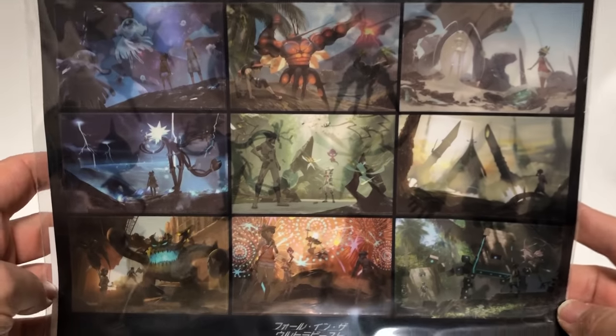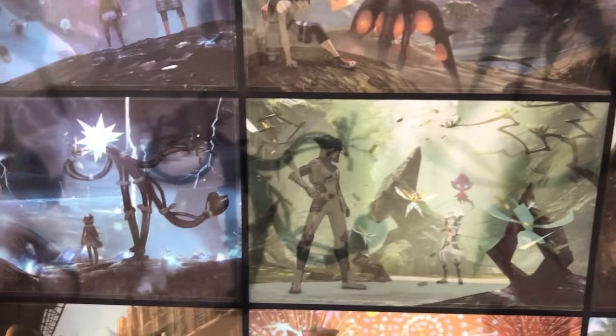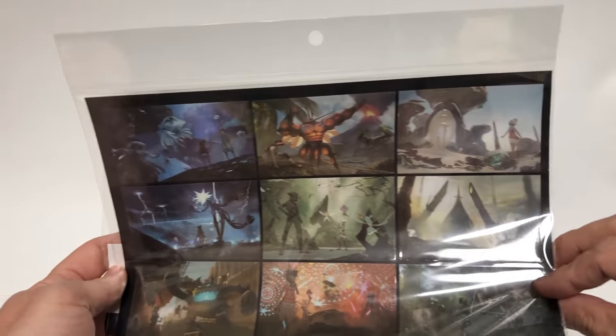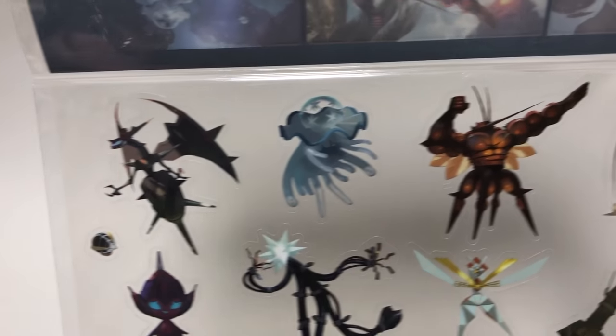Okay, let's get to it. This is the 2018 Pokemon Center Japan 'Fall in the Ultra Beast' campaign. This is the artwork — basically nine different scenes. This is actually a sticker sheet — two sticker sheets. One has nine stickers and the other has about twelve. All the new Ultra Beast characters — really cool. The same artwork is pretty much the theme of this entire campaign.